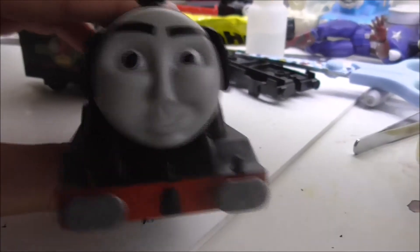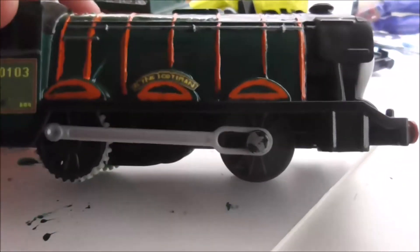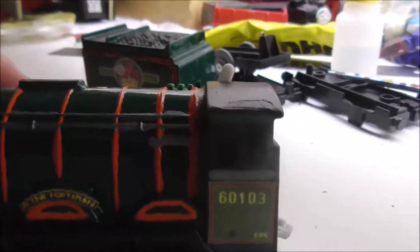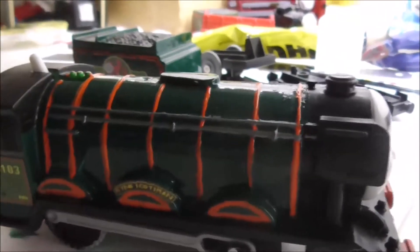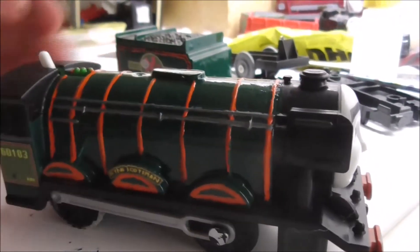As you can see, I have painted the front buffers silver and the front coupling black. I've also repainted the running boards black, and I've painted the wheels black. I've painted the cab and the back black, and I've also repainted the windows on both sides and the front windows.